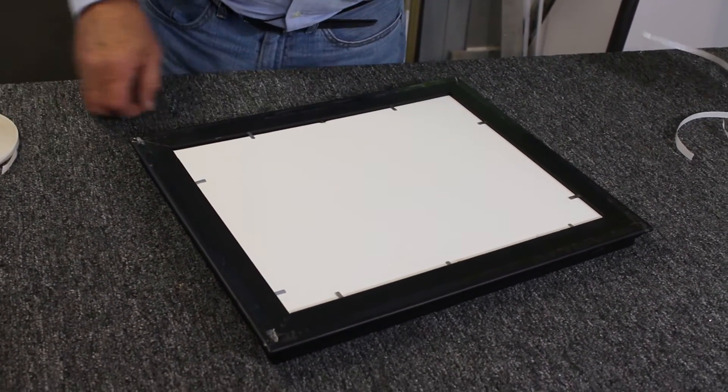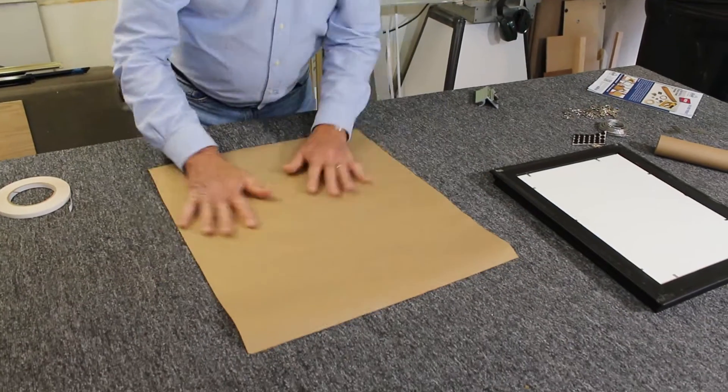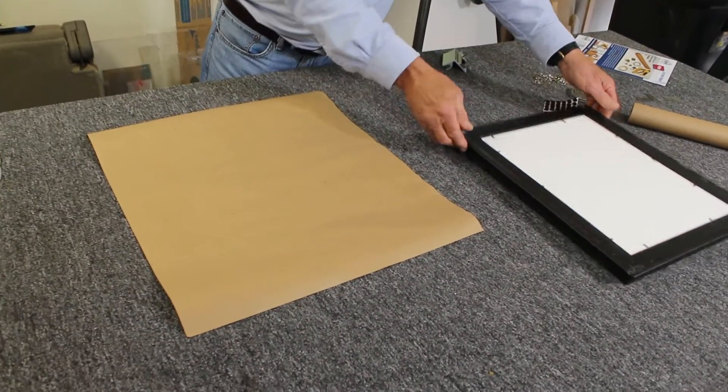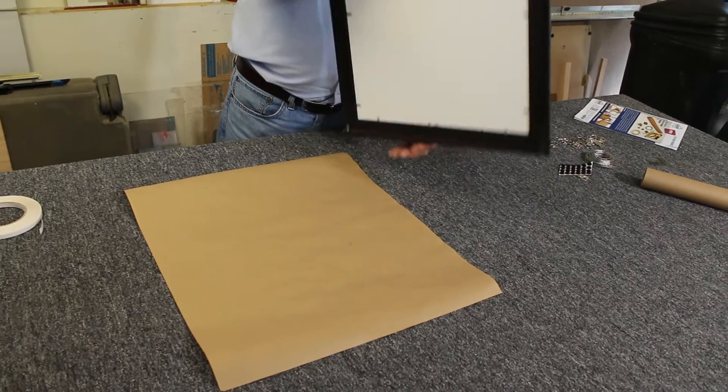And I'm ready for the paper. I have pre-cut a piece of paper that is just slightly larger than the frame. I'll put it down on my flat surface and smooth it out. Then I grab my frame. Keep in mind we have the double stick tape around the edge.